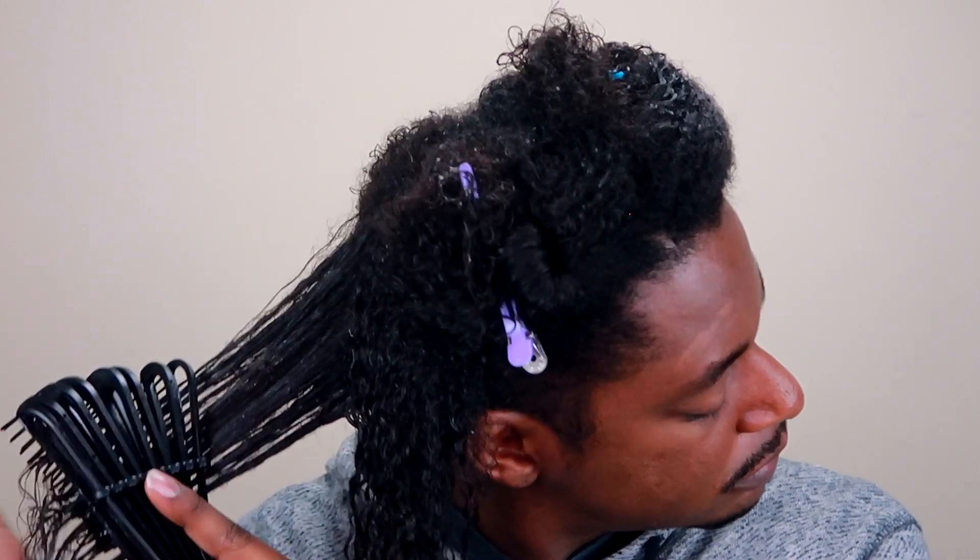As you can see, after I brush the section I shake the hair to activate the curls — this is another technique I saw. Then I just repeat this process for each section.